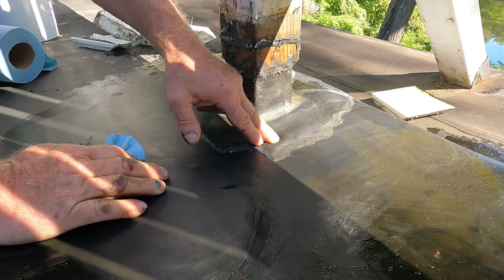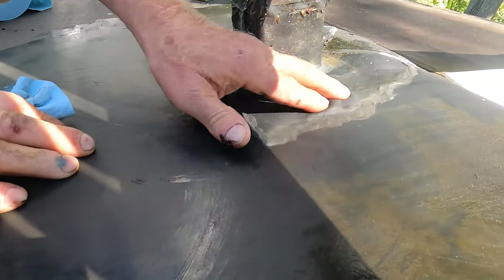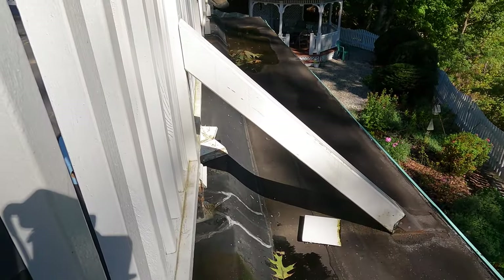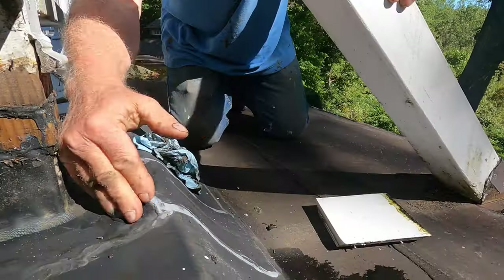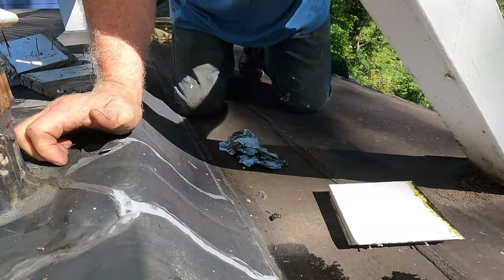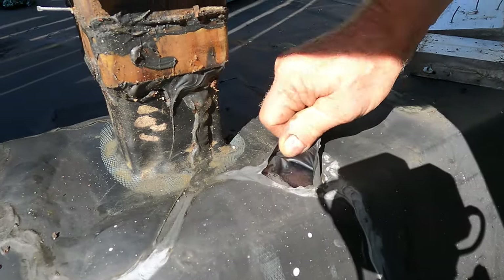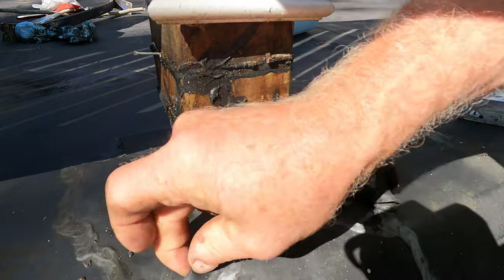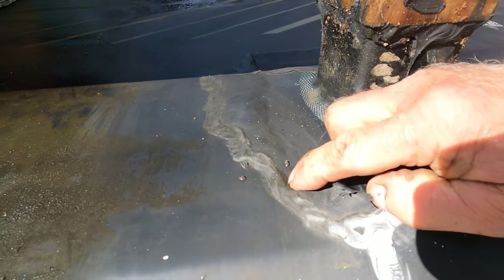Look at this flashing — it's hollow. See, the glue doesn't even stick, so this comes up all the time. Look at that bubble there — see the water coming out?